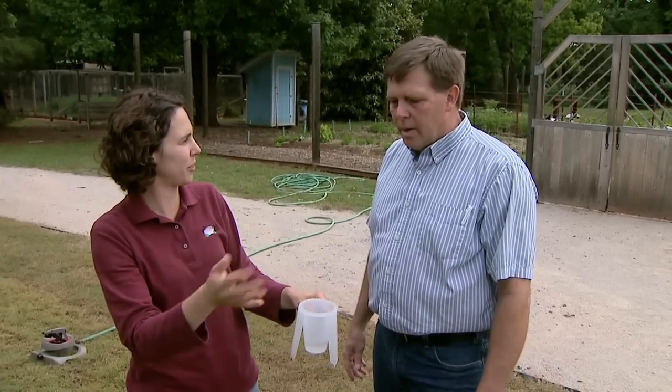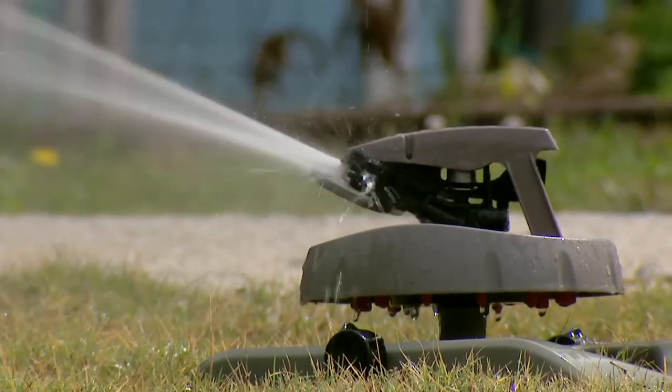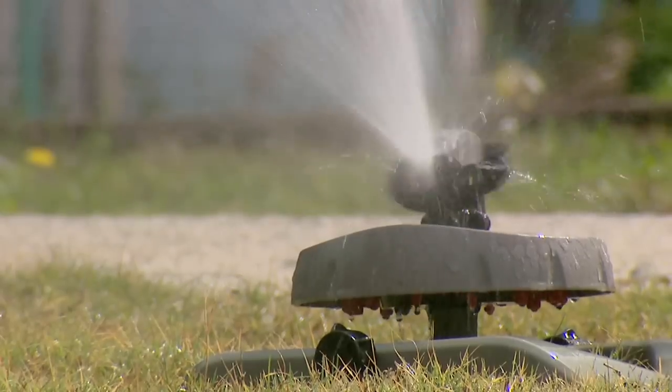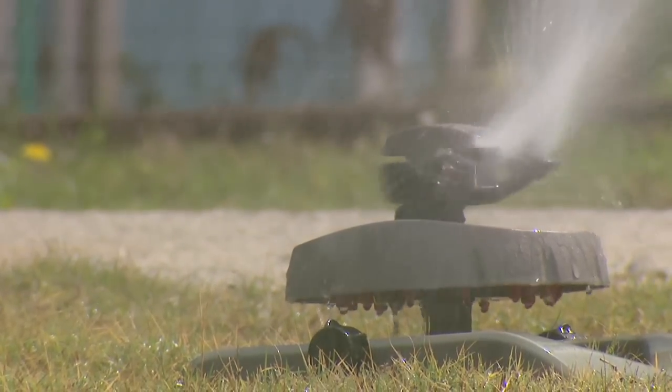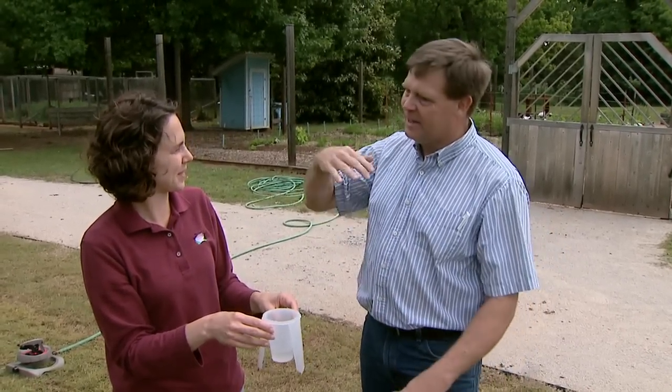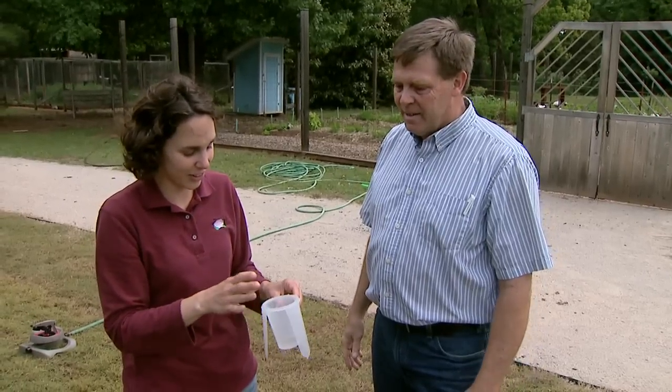Different sprinklers have different coverage. The rotary type or impulse type is usually the most efficient, and probably the least efficient is the old-fashioned oscillating kind, because it tends to put more water at each end than in the center when doing the full sweep.